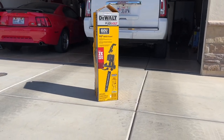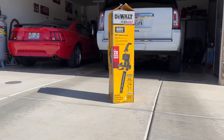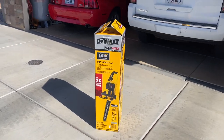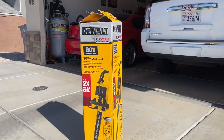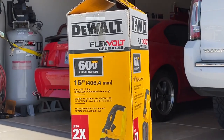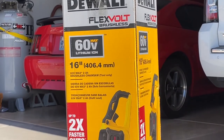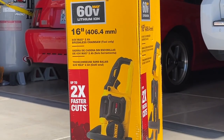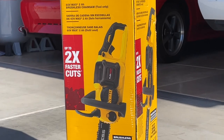Hey guys, Danny Johnson here, and today we're going to be looking at this Flexvolt 16-inch chainsaw by DeWalt. This does require the Flexvolt battery, which we'll cover a little bit later. I do have a full video that I'll put in the video description that talks about the Flexvolt battery versus the 20-volt one. This is a 60-volt tool, so it has to have the 60-volt battery.